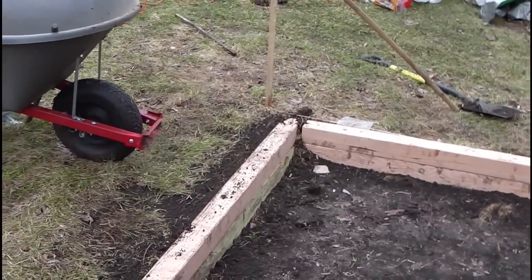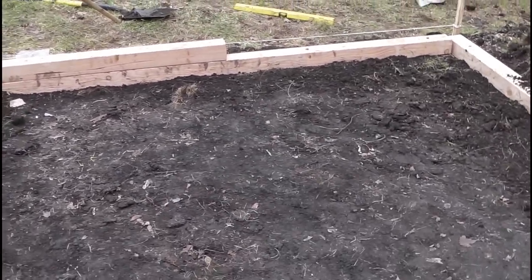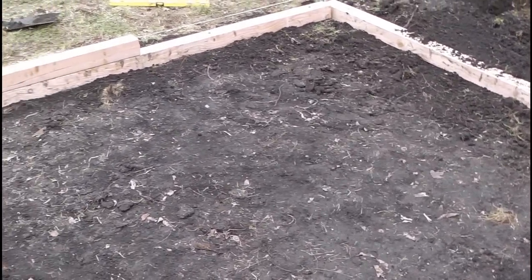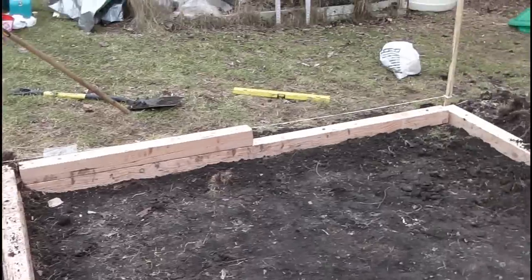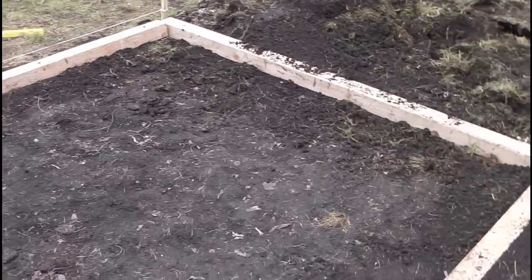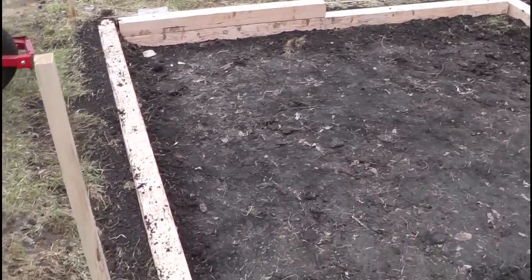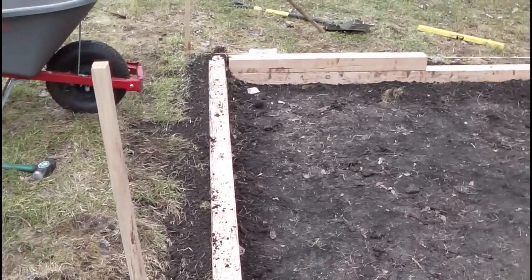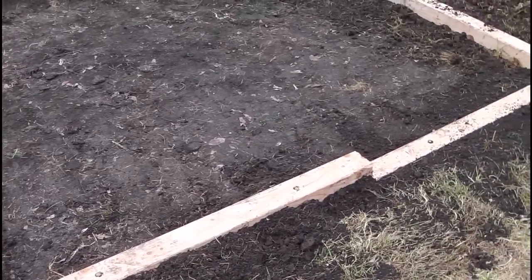It's coming along nicely. I'm going to lay down some landscape cloth or some tarp. And then I'm going to go to a supply store and either buy some wood mulch, some sand, or some pea gravel — whichever one strikes me. I'll figure it out and lay something down, and then it'll be time to build the swing set. Just wanted to give you a little status update — it's coming along.